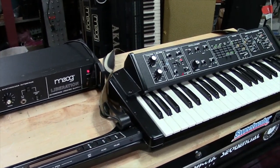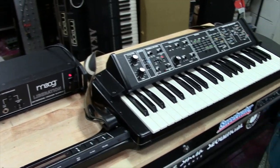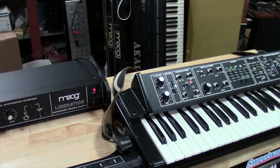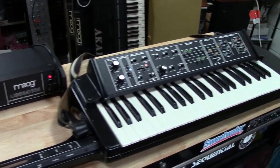Hey guys, today I've got another restoration project I've been working on, and this video is for the Bob Moog Foundation, who owns this awesome Moog Liberation. A huge thank you to the Bob Moog Foundation for giving me the opportunity to restore one of their instruments. It's been a real pleasure.